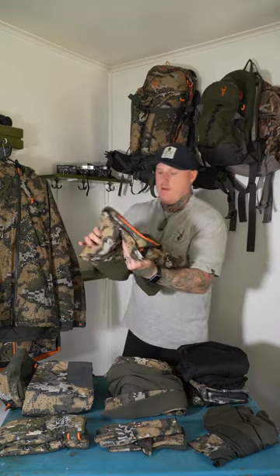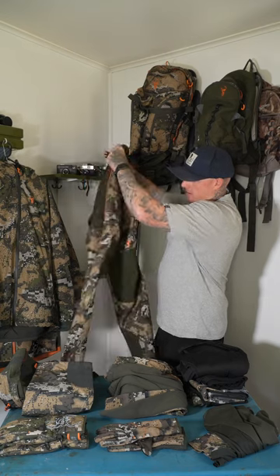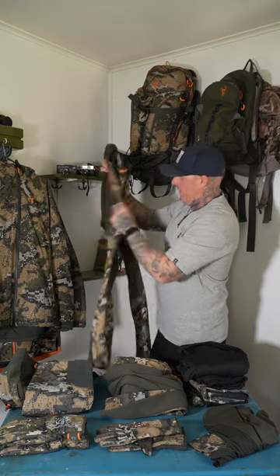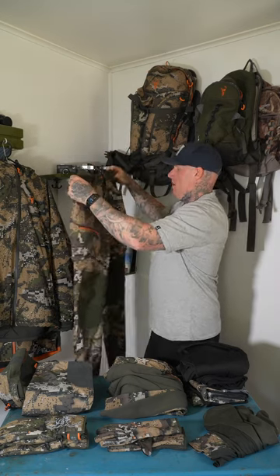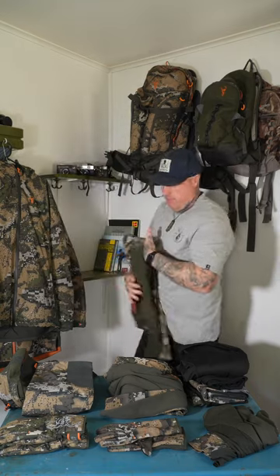Pants wise, I've been running the Spur for a while now. Real nice pants — I've really given these ones a bit of a hiding, but they've got all the features that you want: side vents, lots of pockets, button cuff on the bottom to keep them nice and tight on your boots. Just a real nice all round hunting pant with thicker knees — really enjoy those.